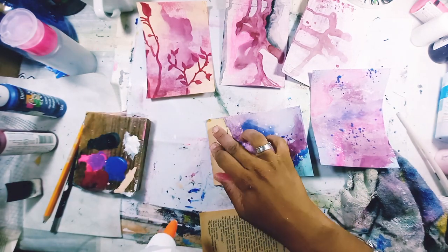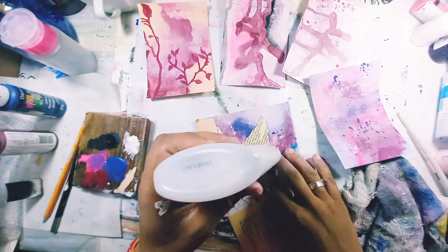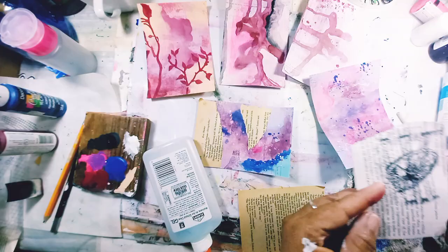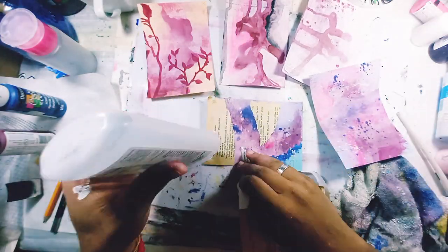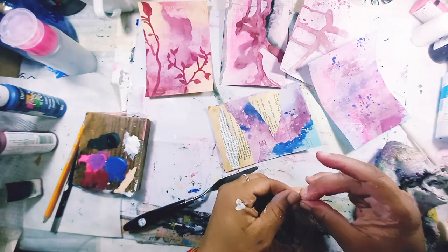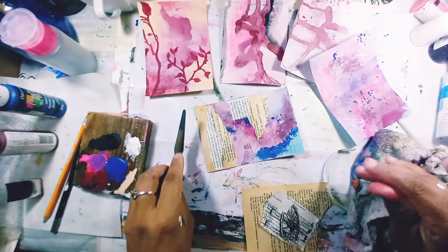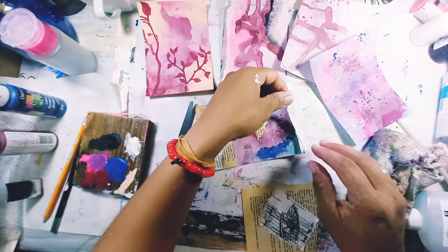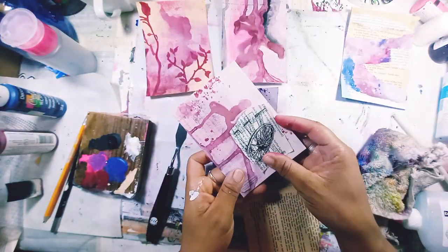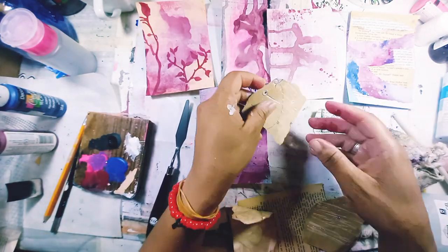I didn't know what to do next, so I saw some book pages and thought I'd add those since I didn't want more stencils. Today I'm actually not afraid of covering up what I did below — I want to see some peeking through but I'm proud that I'm not afraid. I'm contrasting different color pages and I pulled out this bicycle wheel leaning against an old fence — I love that image — but it didn't end up on any of the cards because I couldn't find the right place for it.